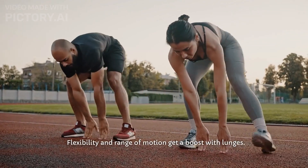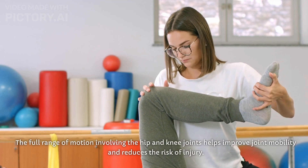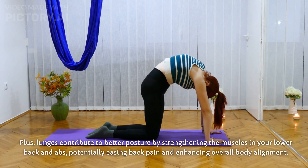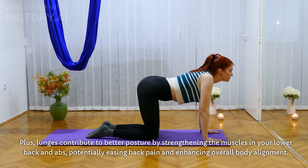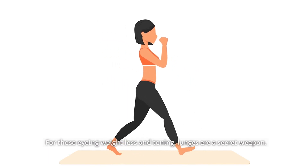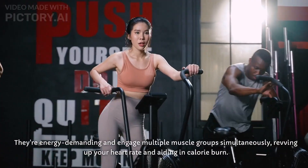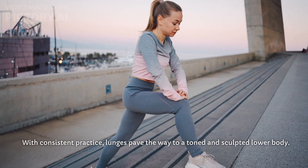Flexibility and range of motion get a boost with lunges. The full range of motion involving the hip and knee joints helps improve joint mobility and reduces the risk of injury. Plus, lunges contribute to better posture by strengthening the muscles in your lower back and abs, potentially easing back pain and enhancing overall body alignment. For those eyeing weight loss and toning, lunges are a secret weapon — they're energy demanding and engage multiple muscle groups simultaneously, revving up your heart rate and aiding in calorie burn.